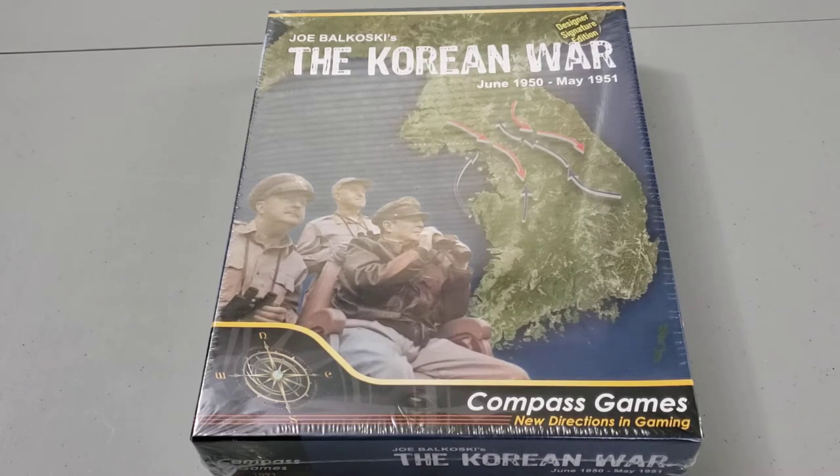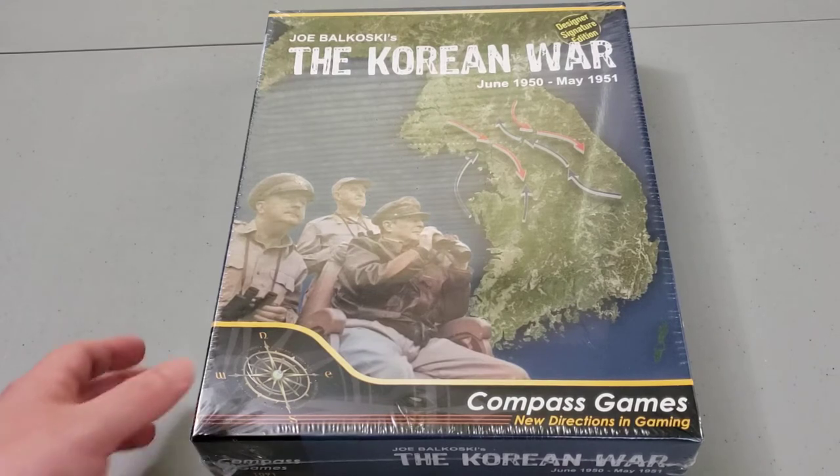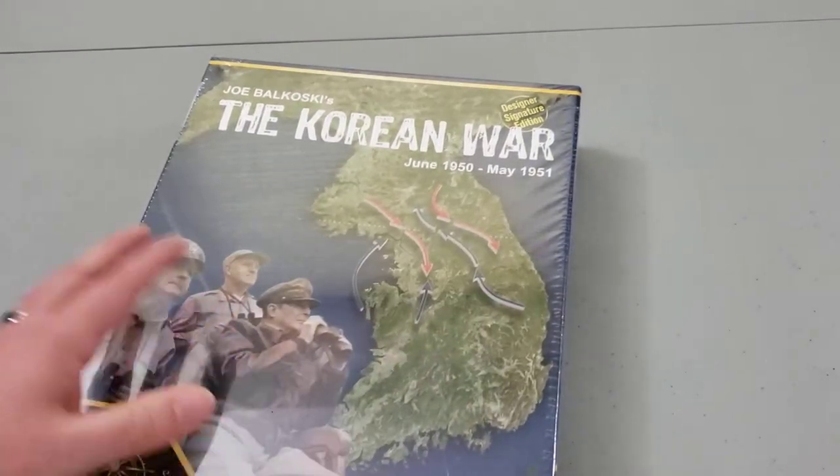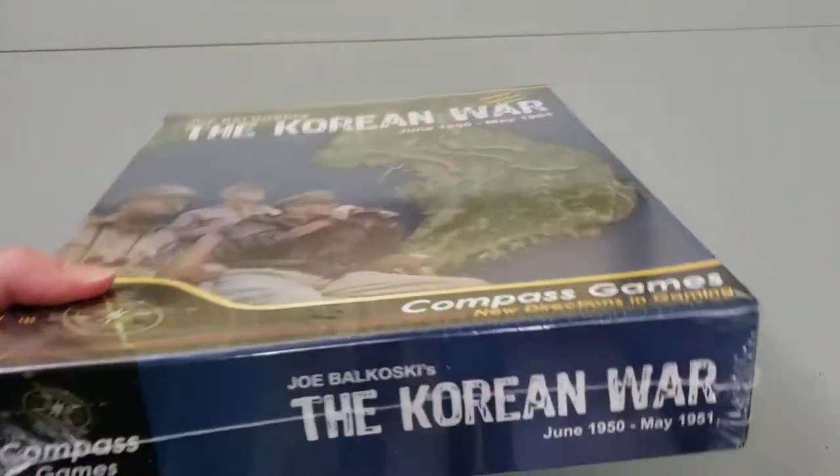It's a very cool opportunity that Compass Games and others are doing. This covers, obviously, the historical Korean War. There are other games that cover the same conflict, and it is just a different system from maybe other games. You could see it as a traditional hex and counter game — I've read through the rules and it has its own particulars.